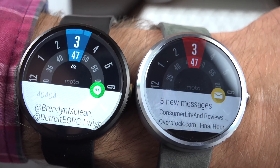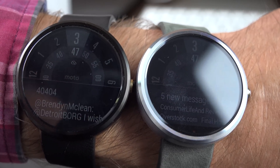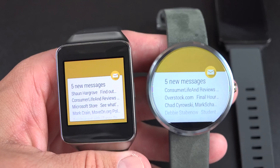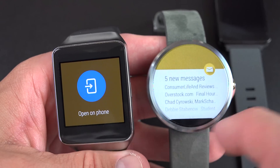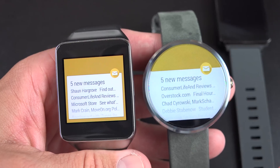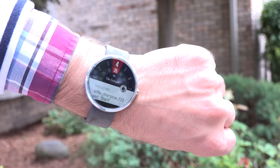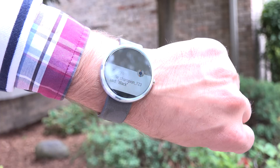Both of these are running Android Wear, so any Android phone running 4.3 or newer that supports Bluetooth LE will work with these watches. Both have circular displays with a 1.56-inch diameter and a resolution of 320 by 290. They're using IPS LCD technology instead of OLED like Samsung's watch does, so these work a little bit better outdoors, but they're not quite as vibrant.